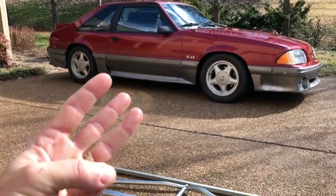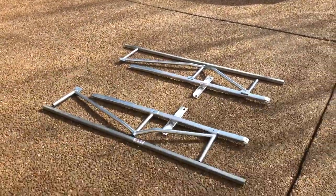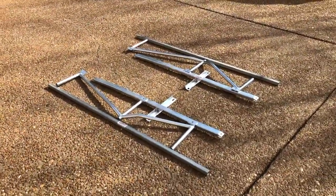We're going to solve three problems on this Fox Body Mustang with one product: the Kenny Brown Extreme Matrix Support System.